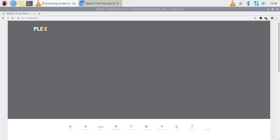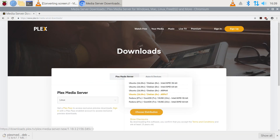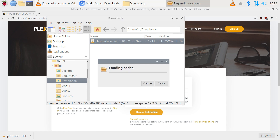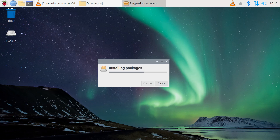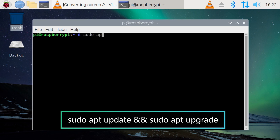Open up the Chromium web browser on your Raspberry Pi and type in plex.tv. Go to the Downloads section and download Plex Media Server for Linux. Make sure you download the version that says Ubuntu/Debian ARM version 7. The file will be downloaded into your Raspbian Downloads folder. Locate the downloaded file, right-click and select Package Install to initiate the installation. Once done, go ahead and reboot the system one more time.